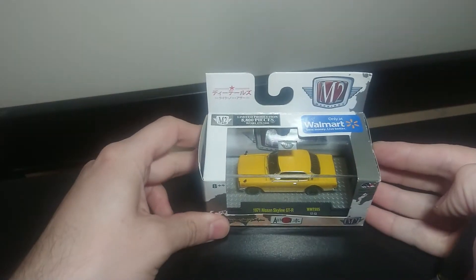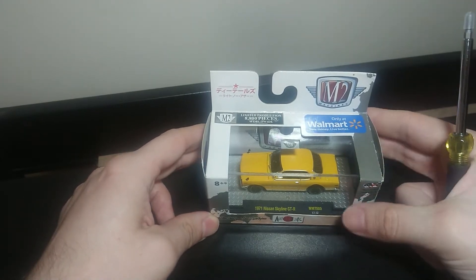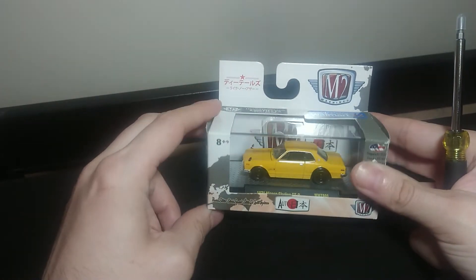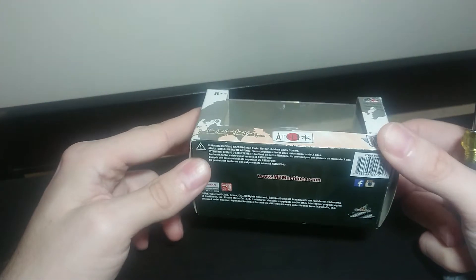Good evening friends and fans. I have here a 1971 Nissan Skyline GTR from M2, obviously only available from Walmart. I bought this because I'm not really a car fan, but I like Nissan Skylines.